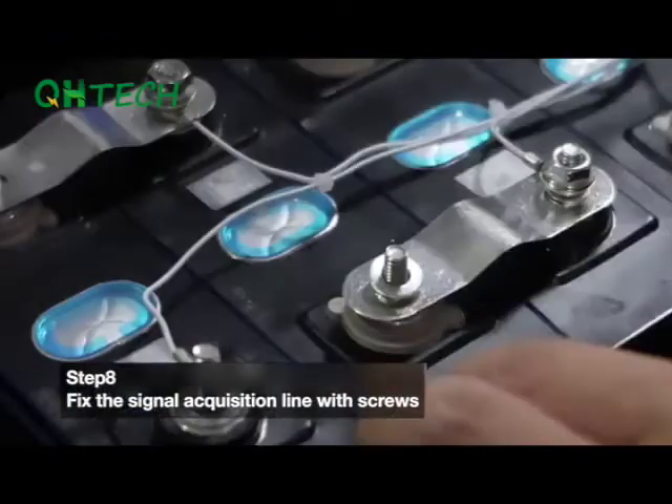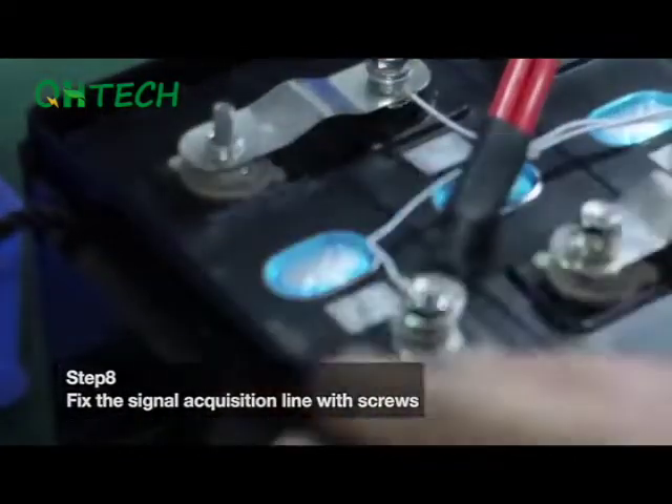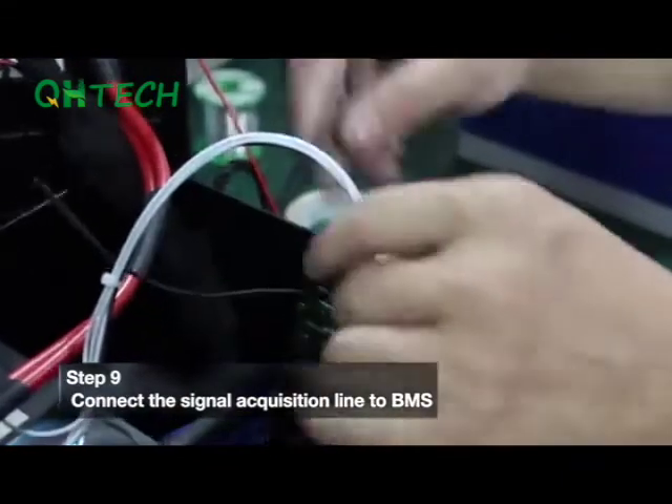Step 8. Fix the signal acquisition wires to the screws. Step 9. Connect the signal acquisition wires to the BMS.